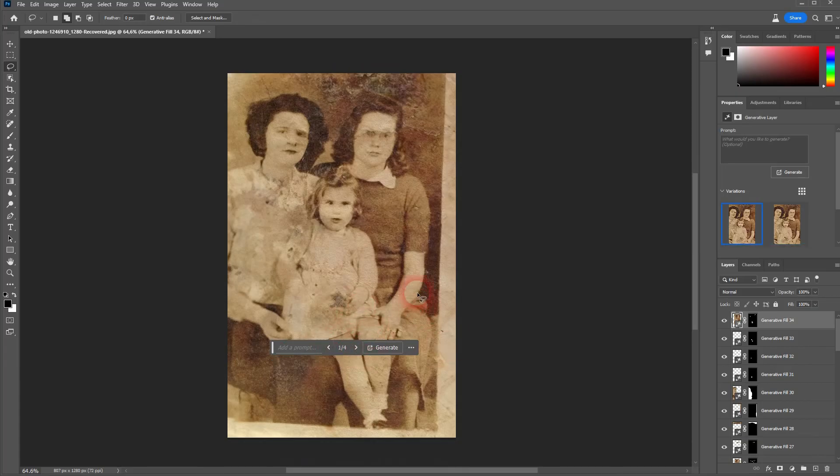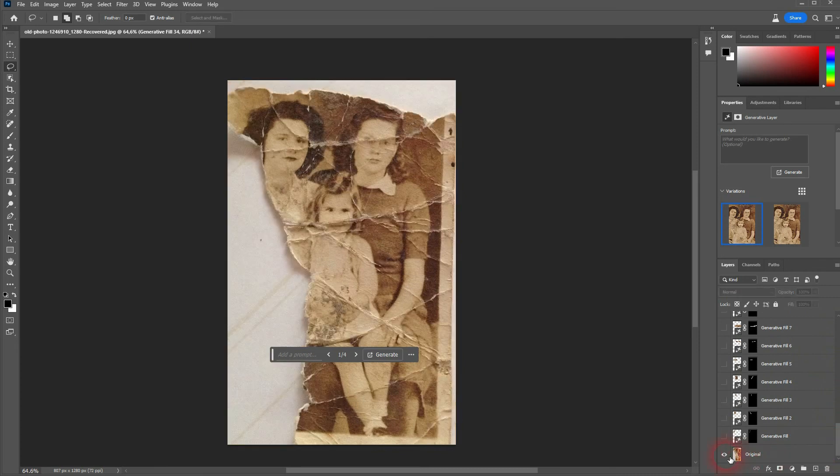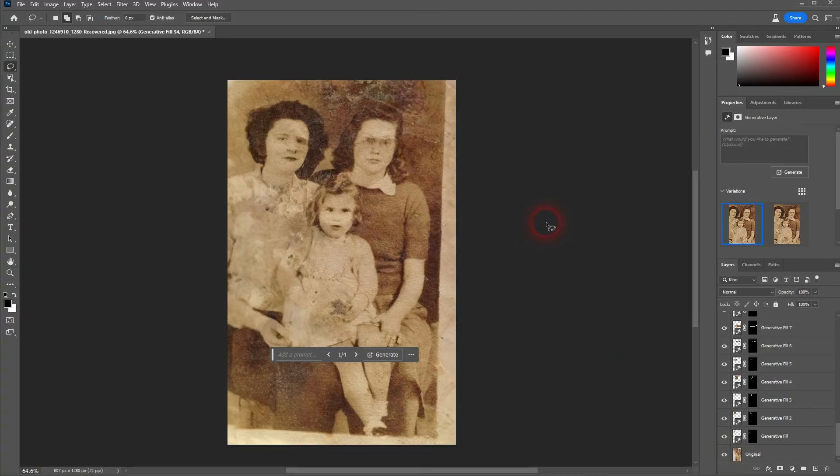And here we are — it's a great result. We can certainly use that to restore it step-by-step, or go a little more in depth with the usual Photoshop retouching methods. But this is how you can use Generator Fill to at least partially restore old damaged photos. I hope this video was helpful, thank you for watching, and I'll see you next time.